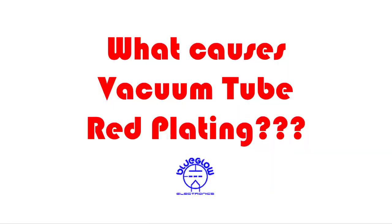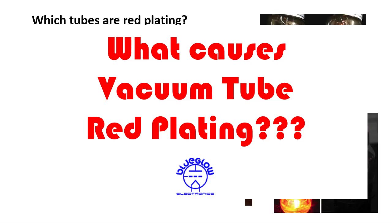I got an email recently and the question was: what causes vacuum tube red plating? So I thought I'd make a short video here today to cover that topic.